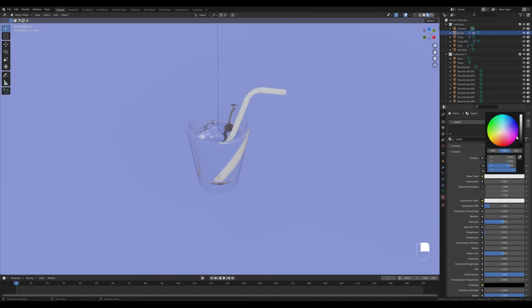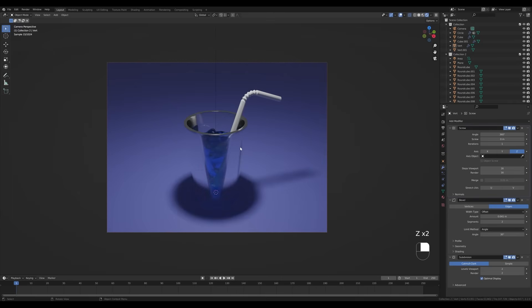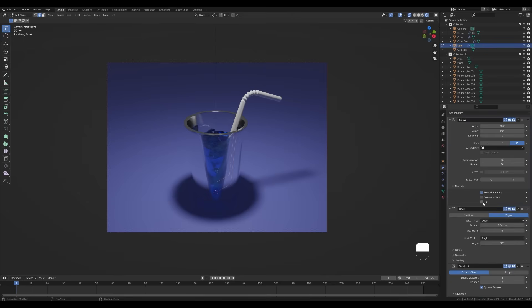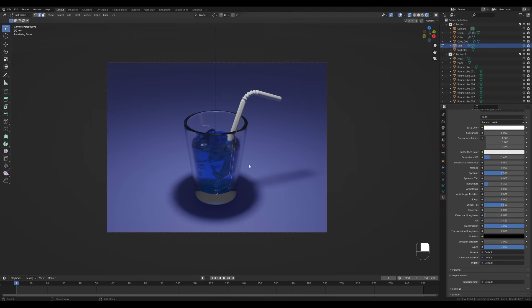One thing to remember about glass: it really hates darker shades, so make sure in the base color you go all the way to white. Same for the liquid. To differentiate, change the color of the liquid to something like blue or cyan. Look from the camera and preview the render — if you see something unexpected, it usually has to do with normals. Since this is procedural with a modifier, look in the Screw modifier under the Normal section and choose Flip.